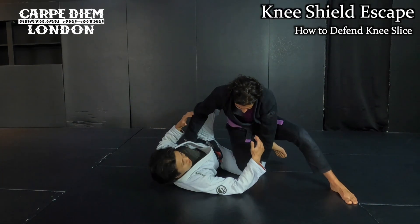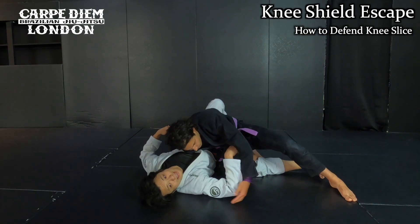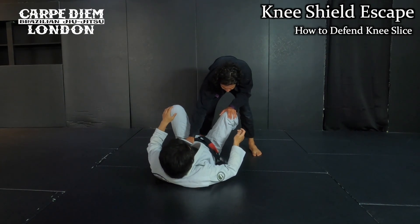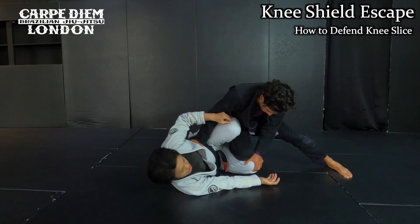So he comes in, then he wants to put the knee, then he wants to secure space inside the frame, then he can pass my guard. So the first thing — I don't want to let him put his knee on the mat. So when he passes me, I make the reversal here with my temple, and then I slide my shin in.